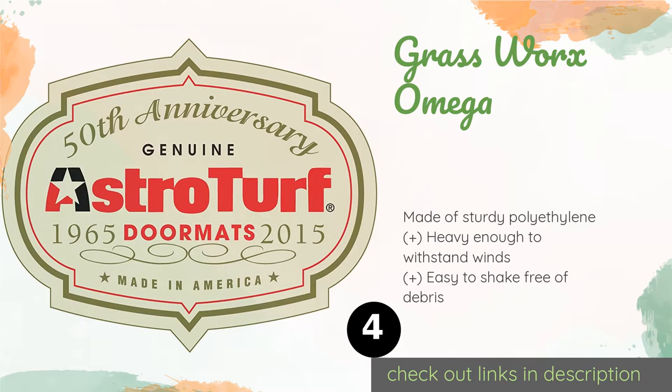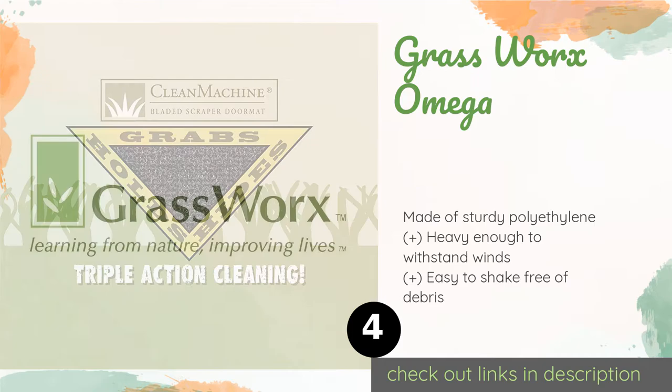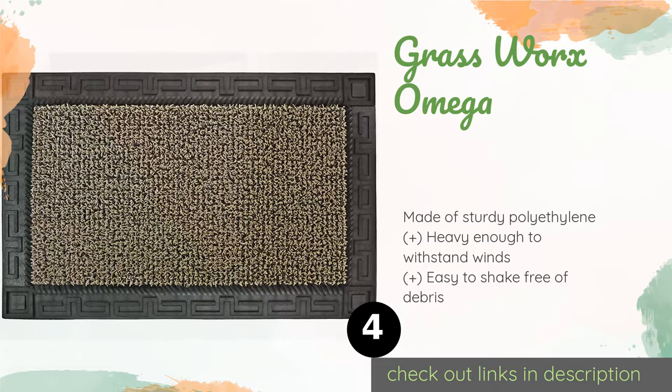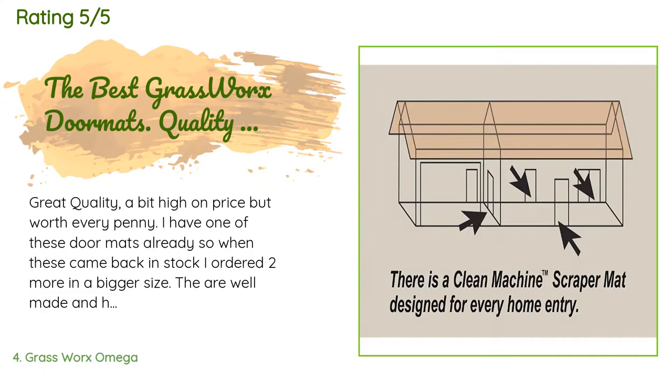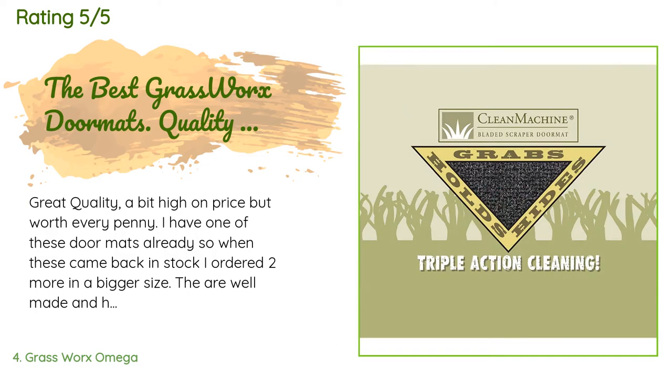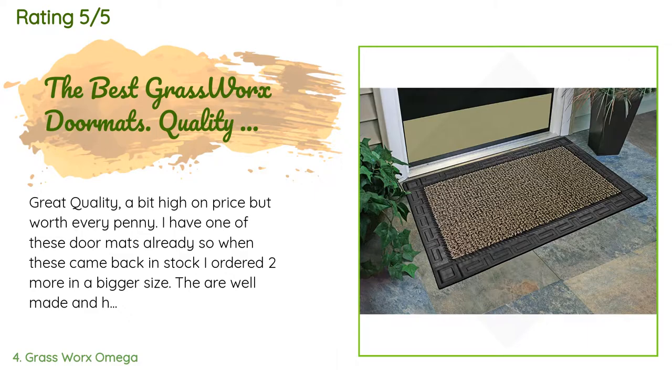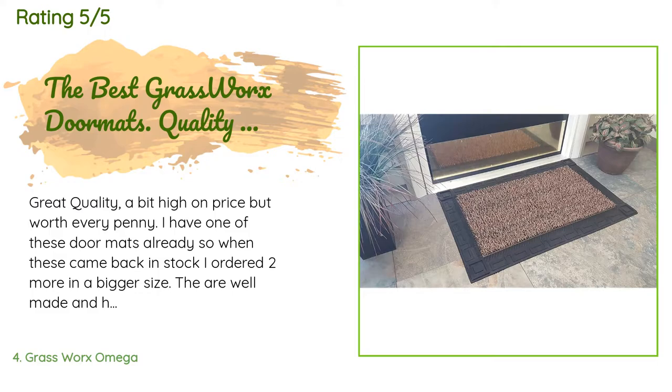Number four is Grassworx Omega. The Grassworx Omega has a handsome Grecian-inspired rubber trim around a sheet of tough, rigid AstroTurf. The patented manufacturing process creates a grid pattern of thousands of small plastic scraper blades for efficiently removing crud from footwear. The price is approximately $27. This product has an average of 4.2 stars from more than 553 customer reviews. A customer said: 'Great quality — a bit high on price but worth every penny. I have one of these doormats already, so when they came back in stock I ordered two more in a bigger size. They are well made and hold up to a lot of dirty shoe wiping. I am very pleased with these.'